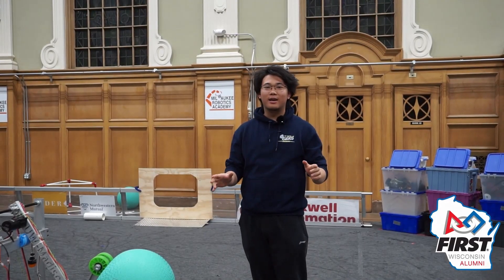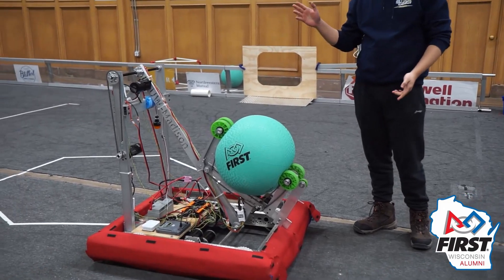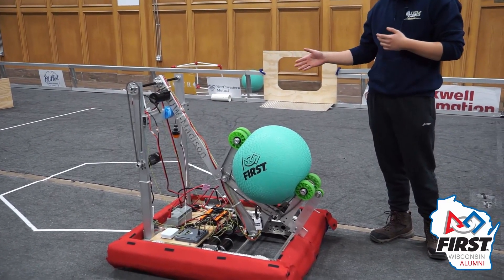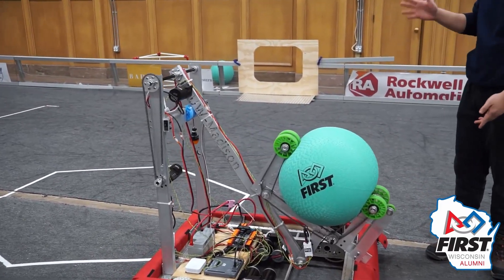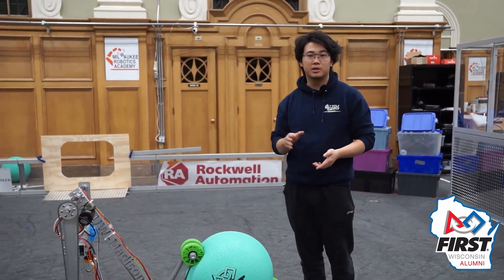Hey guys, I'm Will and welcome back to day three of RA3D with first alumni of UW-Madison. As of tonight we have finally finished up our design so we can give you a good picture of our build choices, some of our major elements and structures, and a couple of the limitations of our design and possible fixes.